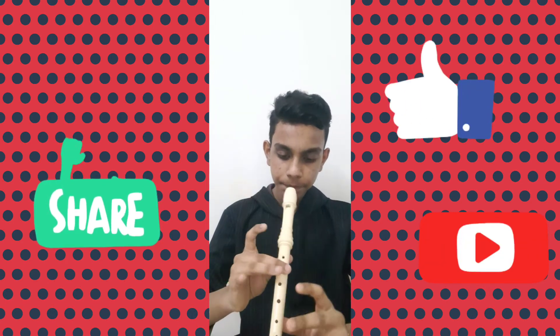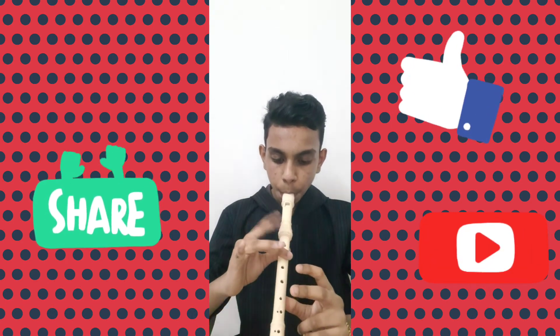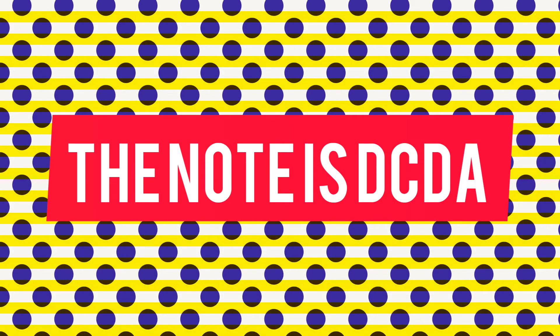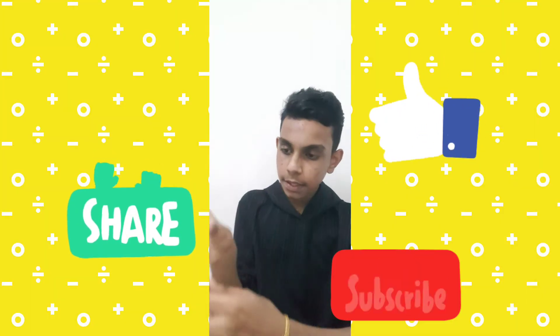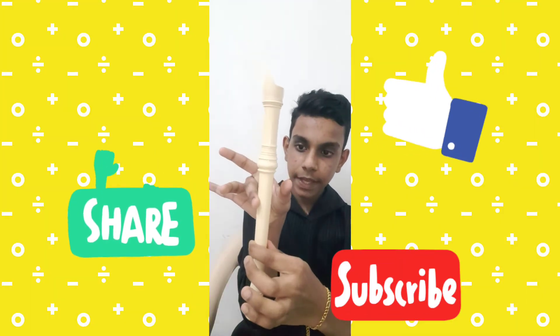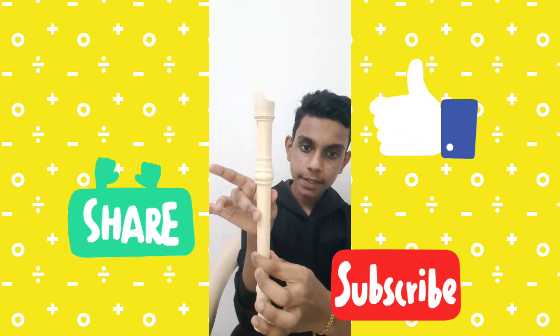So the next part — here the note will be D C D A. The next part will be A B A G, which will be like: D first, then D C, then D A.